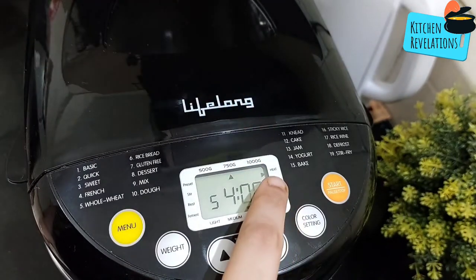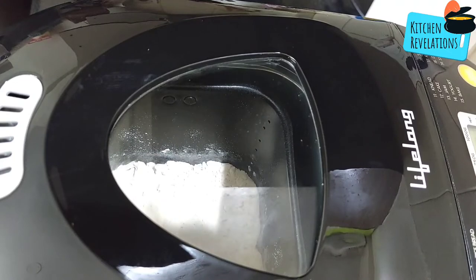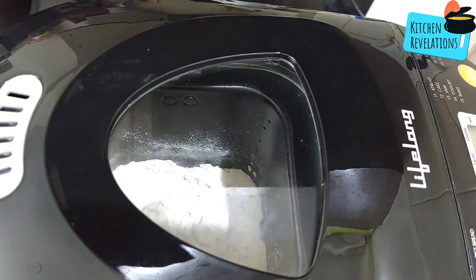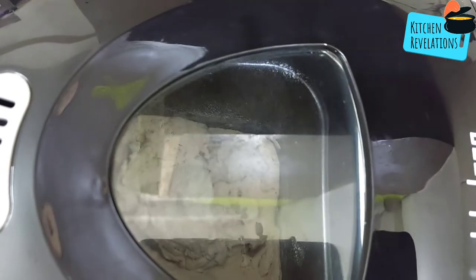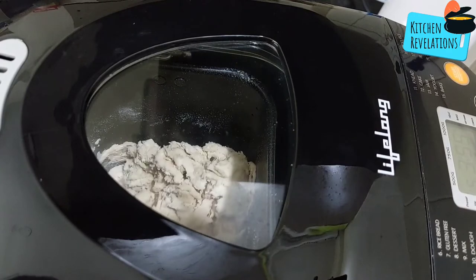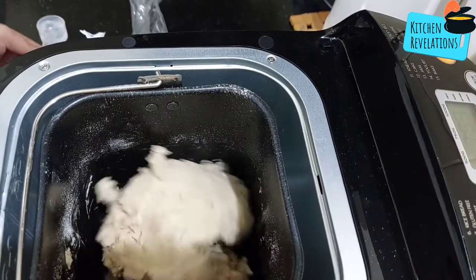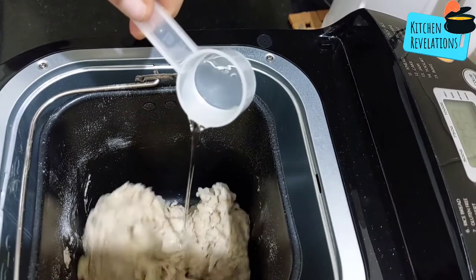Initially the bread maker will be on heating mode for one minute, then it starts the stirring function, which goes on for 10 minutes. You need to check in between whether the water quantity is sufficient — water quantity depends on the quality of flour, as some flours require more water. Add one spoon at a time. The dough should be not too sticky and not too hard. I found the dough slightly hard, so I added about two scoops of water in total.